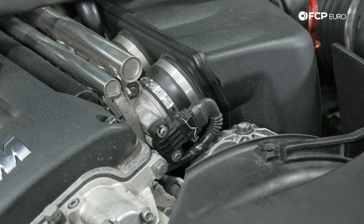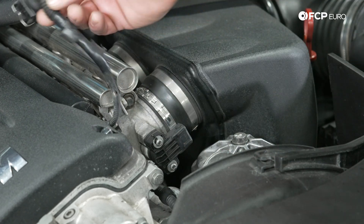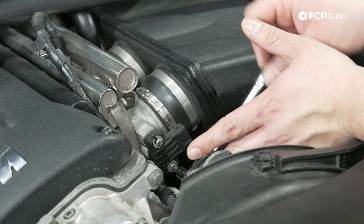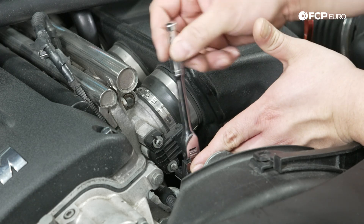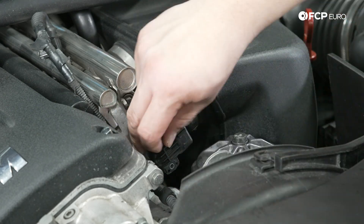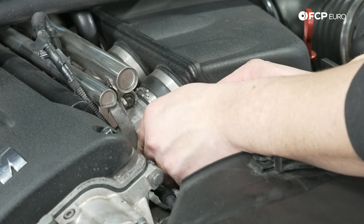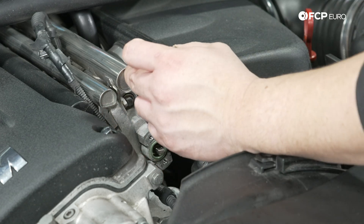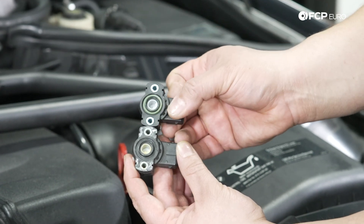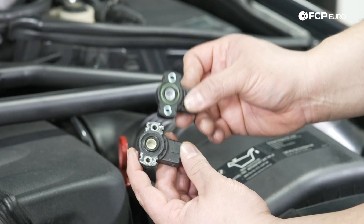Go ahead and disconnect the electrical connector — simply press on the metal tab and then pull off. Lift that up and set it to the side, then take the ratchet and bit combo and undo the two fasteners. With that you can carefully pull off the old sensor. The o-ring on the old one may get stuck to the throttle body rail, so you want to make sure that comes off with it.